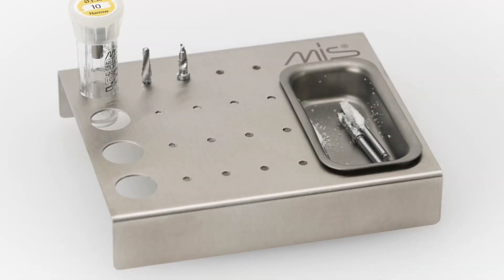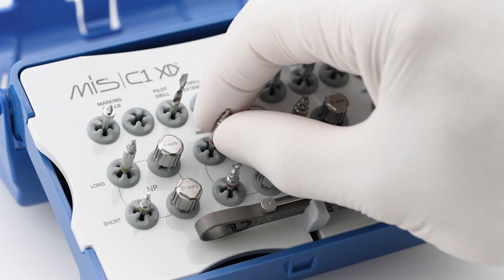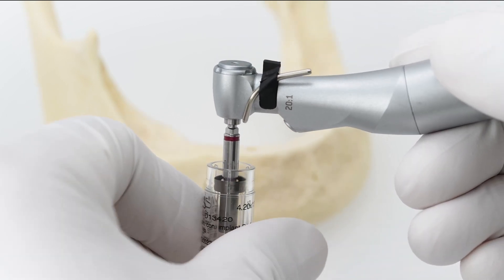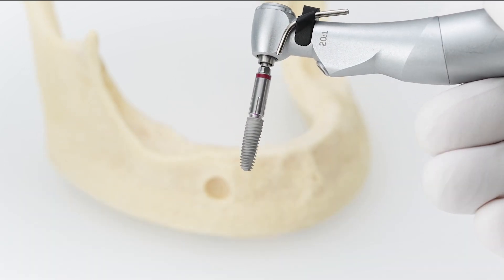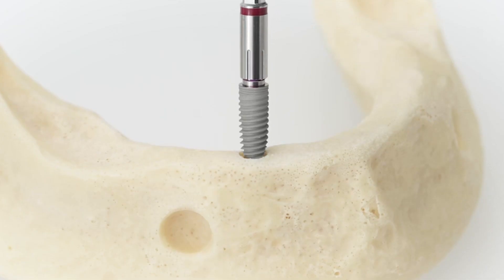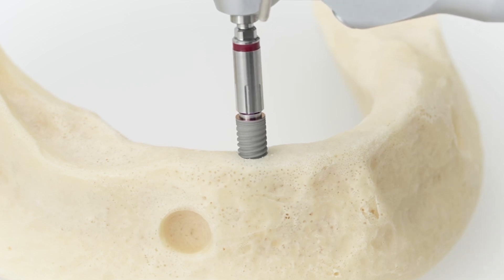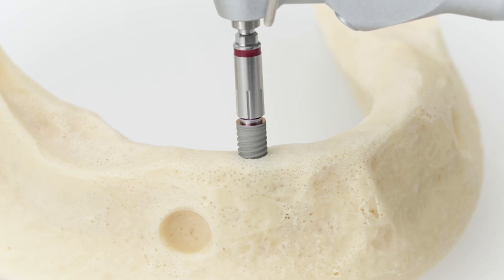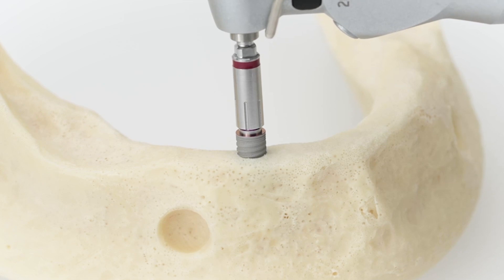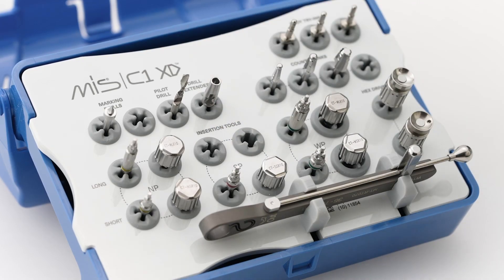When the drilling sequence is completed, get ready to place the implant. Use the insertion tool to remove the implant from the sterile packaging and place the implant in the prepared osteotomy. To complete the placement, use a torque ratchet.